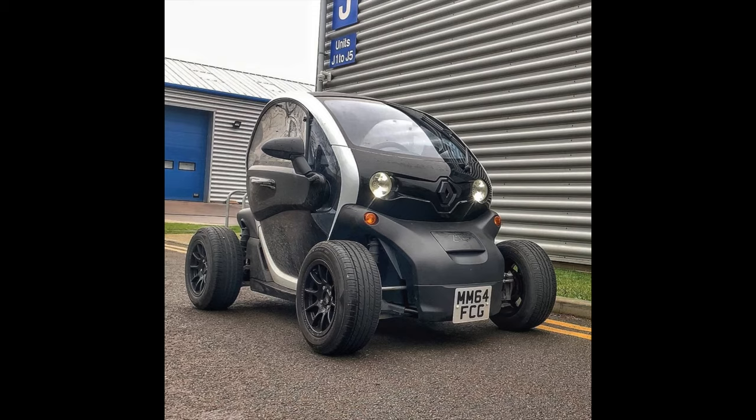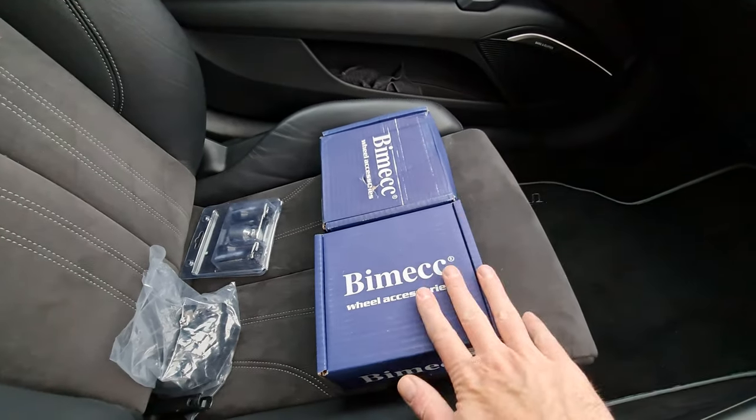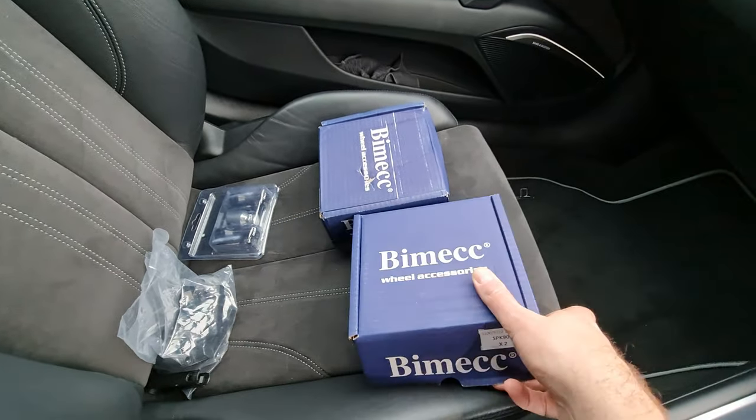Welcome back to the channel. Today I'm going to be fitting some wheel spacers to the TT, basically to try and bring the wheels out a little bit because I think they just sit in the arches a little bit too much for my liking. I've done this on the Twizy as well — I needed to do it on the Twizy because it lets you change the bolt pattern so you can put more standard fitting wheels on.